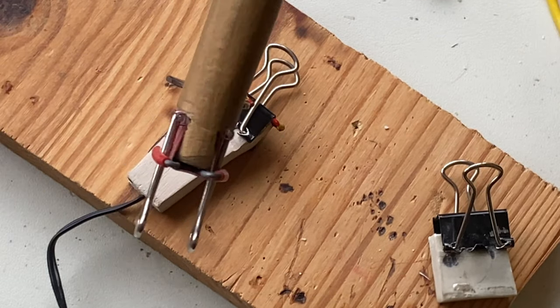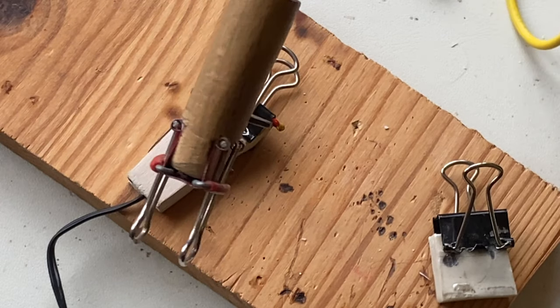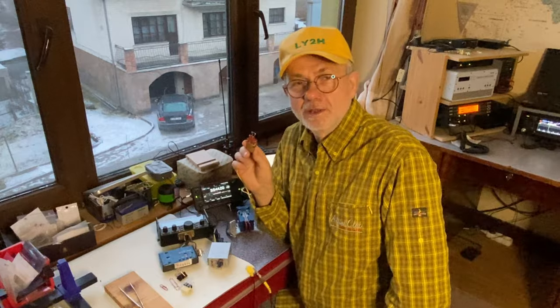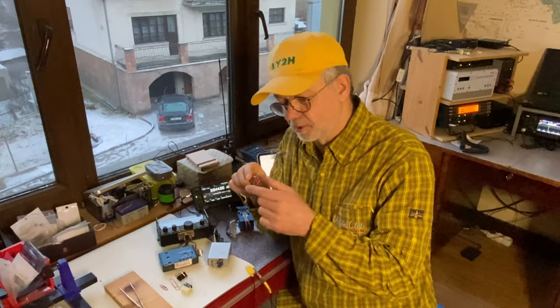The most important thing is, of course, the paperclip, and today I was trying to guide you through some of the difficult moments of making this nice CW paddle. That's the magic story about a simple paperclip turned into a wonderful CW paddle. Maybe it's not a Begali paddle, but it's a great one-evening project and a perfect accessory for your outdoors shack in a box. Drop me a line if you have questions, or share your own experience. Please consider subscribing if you like what I'm doing. Thanks for watching. 73, this is Linas, LY2H.